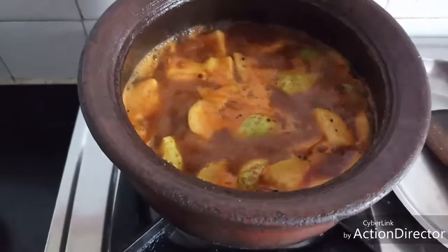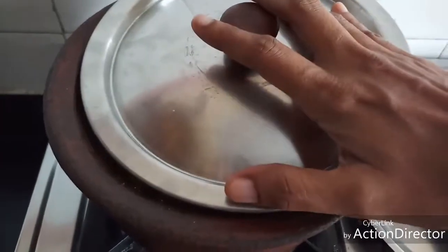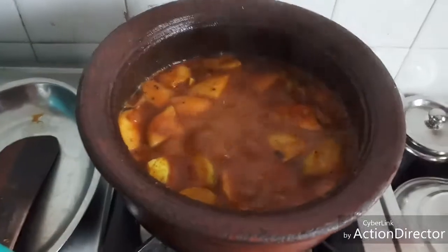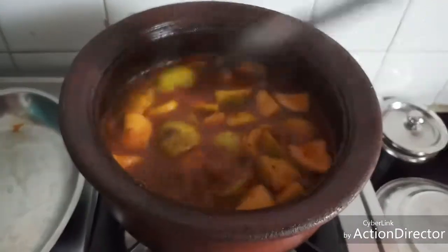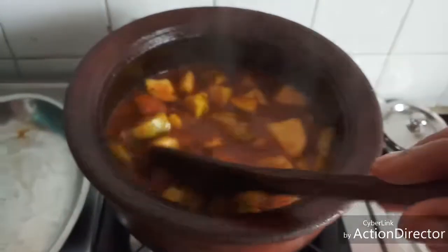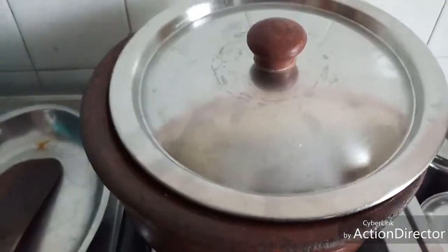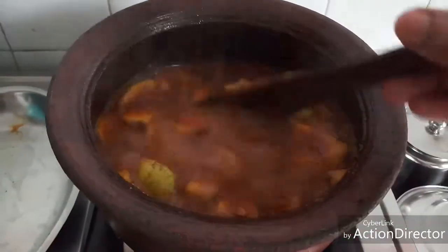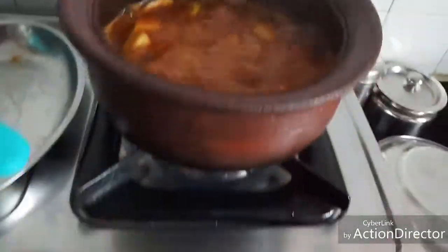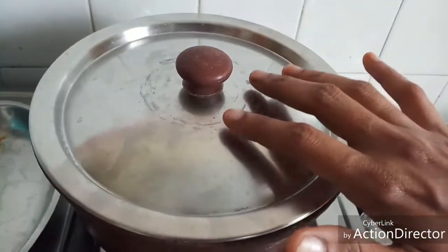Now this has started to bubble well. I'm going to reduce the heat to minimum and close it and cook for five minutes. You can see that it is bubbling well even on low heat. Stir well once in between and keep it covered till it is three-fourth cooked. Now the tinda is three-fourth cooked. Since this is a mud pot, even after switching off the gas it continues to boil, so I'm going to keep it covered till it is fully cooked.